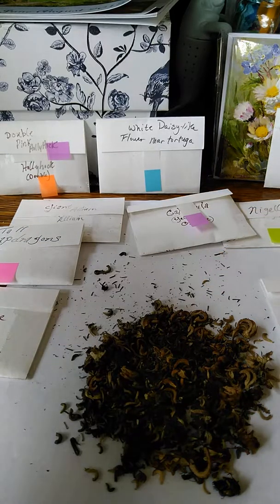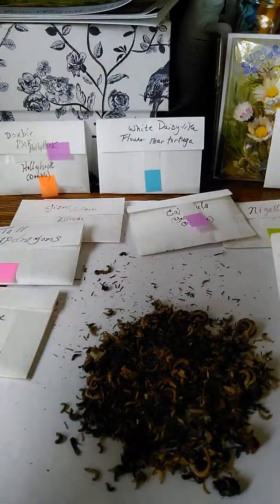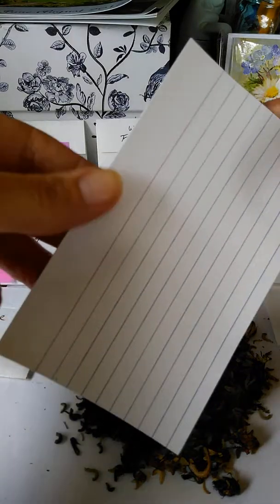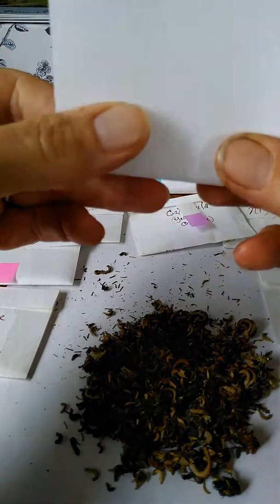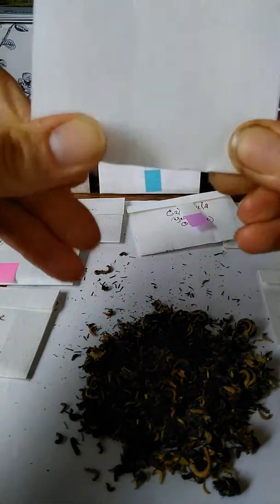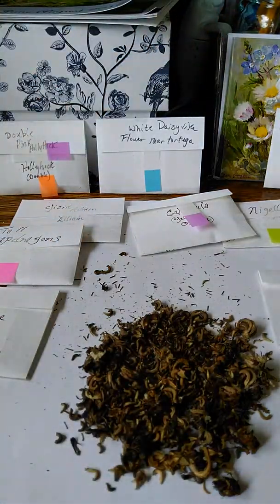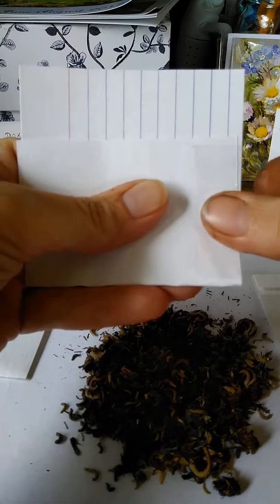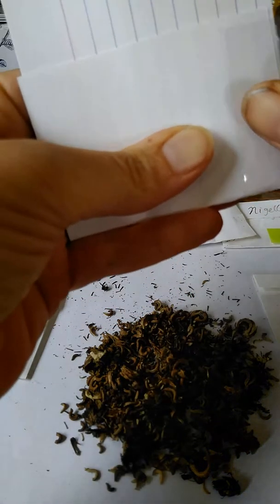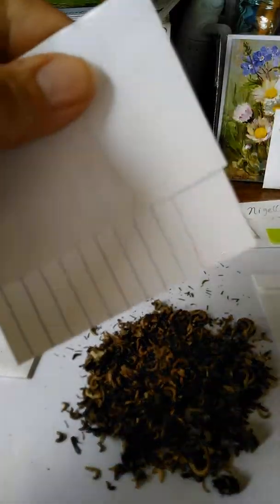I want to show you how I make my own little seed packets. It's a very simple thing — I use an index card, just a normal size, probably three by five. I fold it up to about like that, and then I use packaging tape, just a little small piece on either side like this, making sure I get the little corner at the bottom in case they're really small seeds, and then the same on the other side.